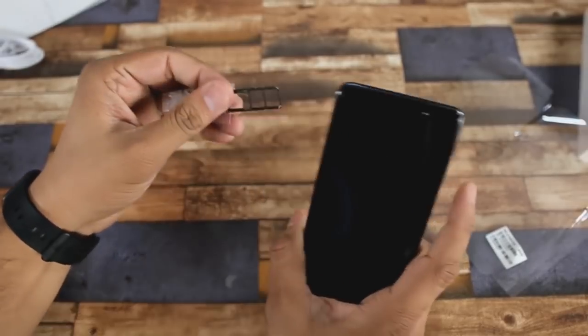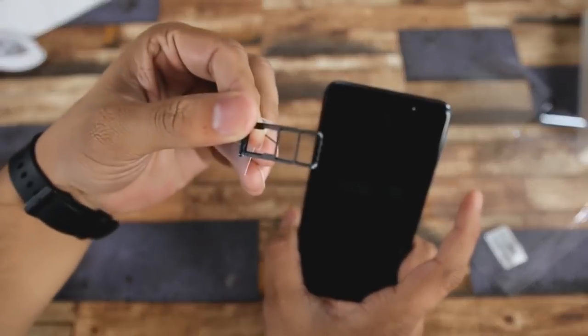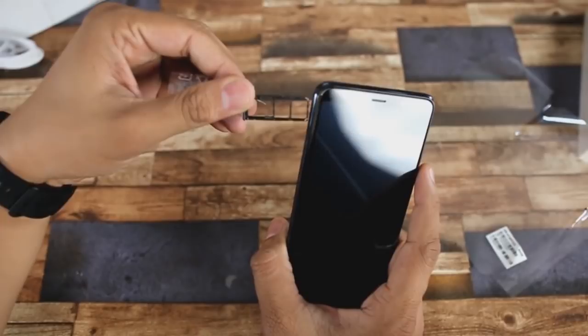There is a USB Type-C port in this Samsung phone, which supports fast charging. There is also a memory card slot supporting up to 512GB.